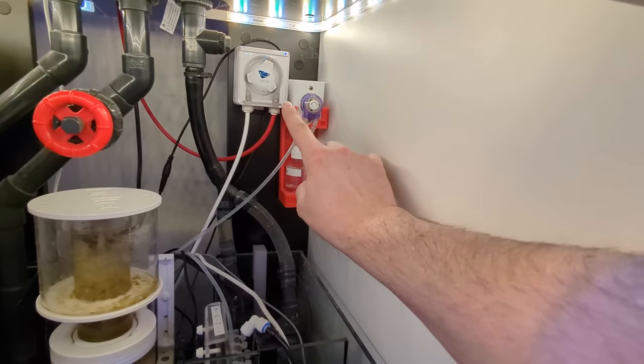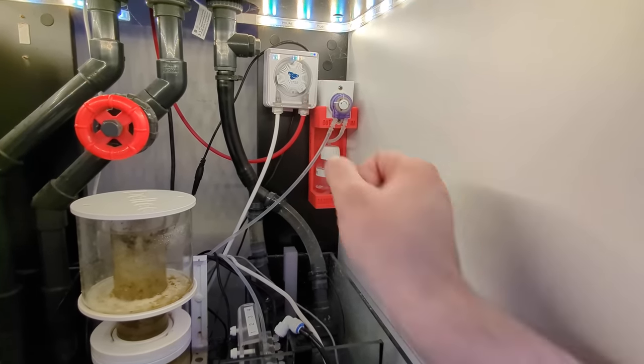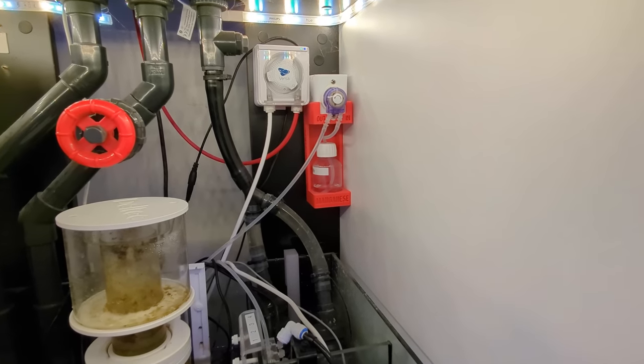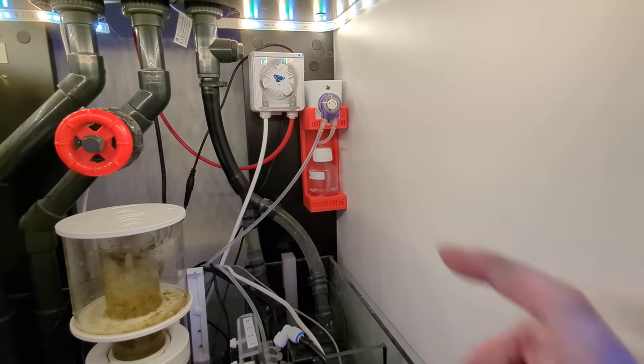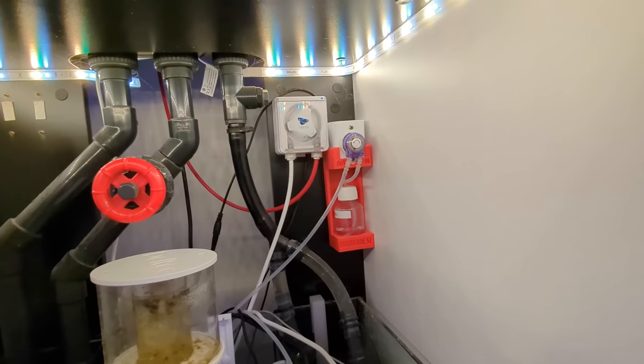On this tank, because I'm dosing quite a lot of liquid, I think it's better to use a continuous duty dosing pump — possibly not necessary but probably necessary. The reason it isn't turning at the moment is because it has finished dosing for the day.